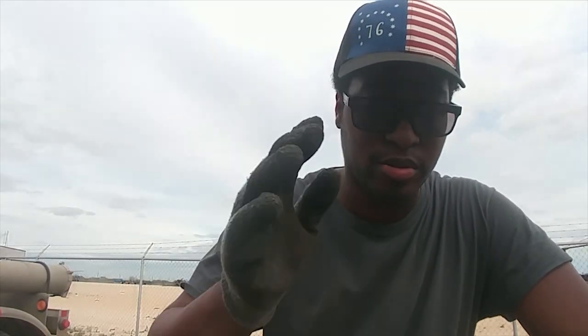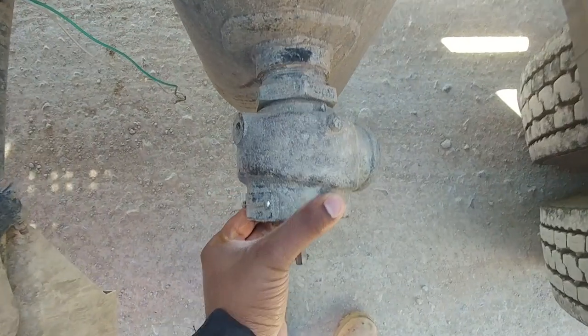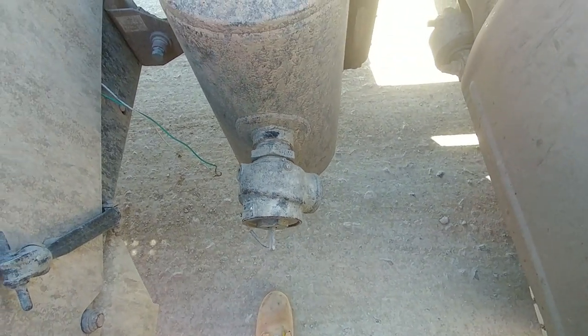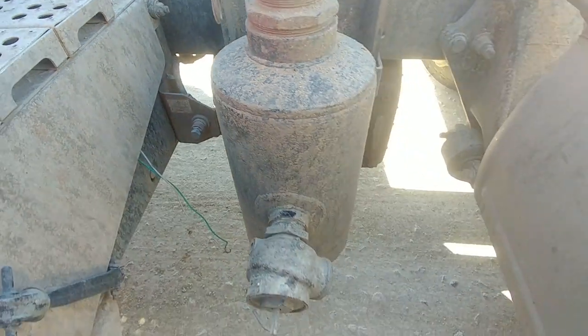I'm back doing pneumatic as an owner operator. I took my truck to the shop — got the oil changed, got it greased up. Well, I still gotta get the whole truck greased up; the trailer's already been greased. The pop-off valve was still loose, never got it fixed, so I'm gonna go ahead and get that changed. Changed my blue oil too, gonna get that all sorted.